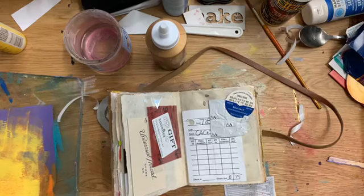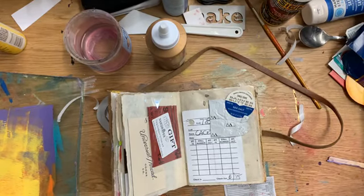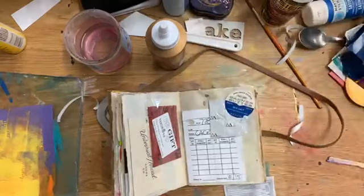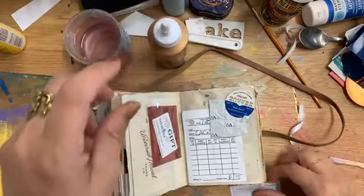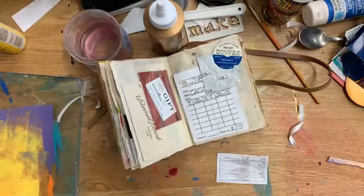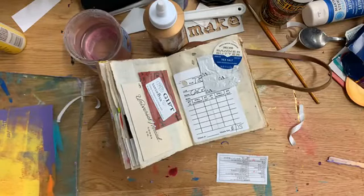I'm supposed to be getting ready for the open house tonight and cleaning up, but of course what I've done is move everything and dump it on my desk. It's all sitting here waiting for me to organize and put away properly.